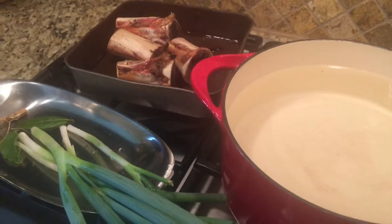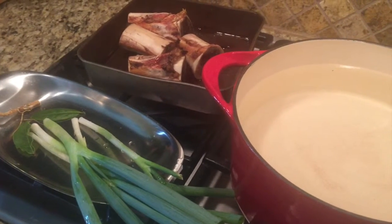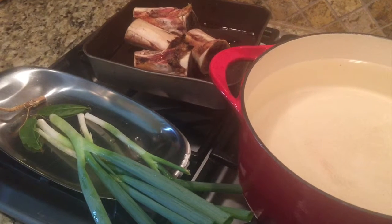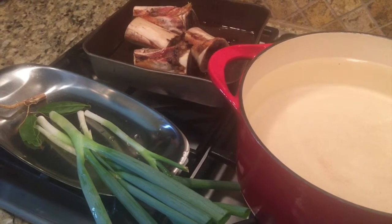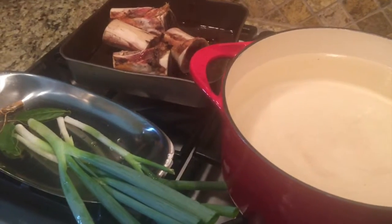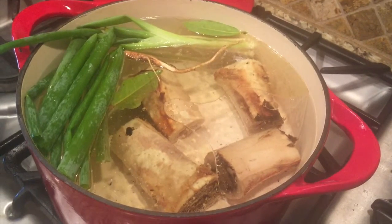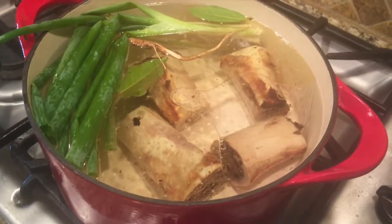I will only flavor the broth when I prepare a meal specific to the cuisine I'm cooking that day. When I cook Eastern European I will use some dill; when I cook Italian I will use thyme and oregano; and when I cook French I will use even more flavors. So for now it's going to be pretty mild.